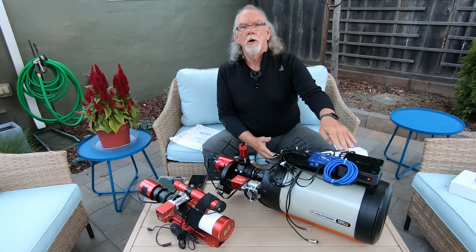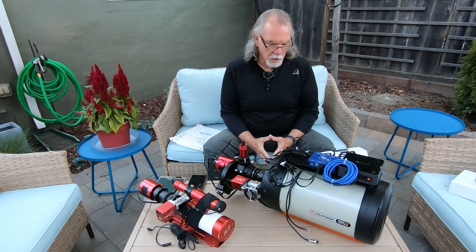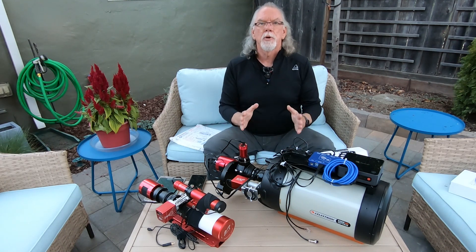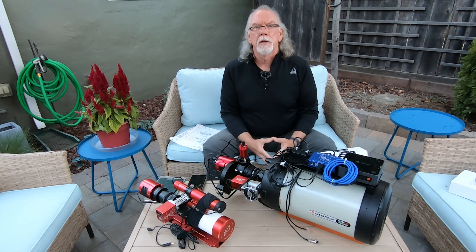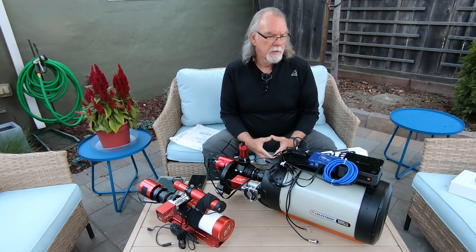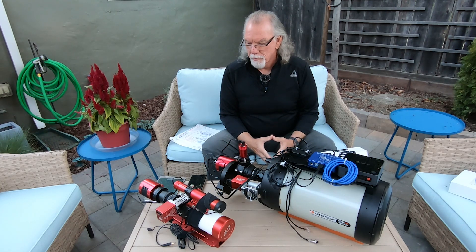I still have to install my dew heater on my Edge HD — pretty straightforward to do. I'm just waiting for a clear night here in San Mateo to pull my mount out, get everything rigged up, and collect some data. We've been having a lot of cloud cover and marine layer this time of year, which isn't unusual. Overall I think I'm in pretty good shape for my trip this Saturday. If I don't get everything done here, I'll get it done in Landers — it's supposed to be clear both nights.